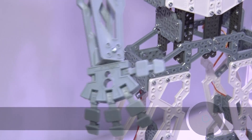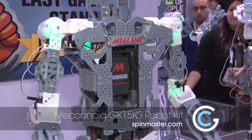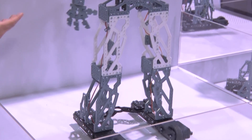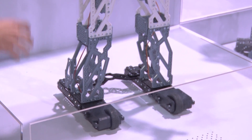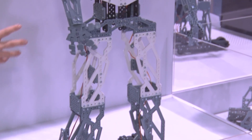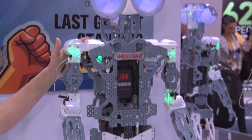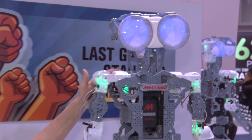So you build him head to toe — he's made out of Meccano pieces. In the United States you might know Meccano as Erector Set, but the rest of the world it's Meccano. You use your Meccano pieces to build him. The set comes just as you see it, but you can add on additional Meccano pieces as well.